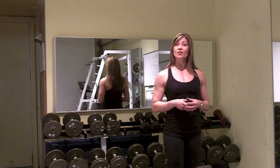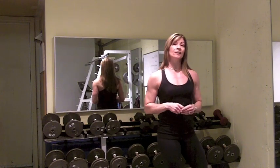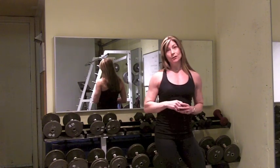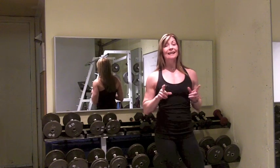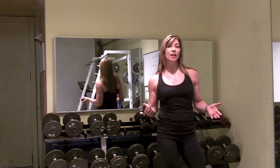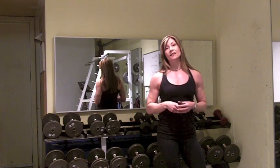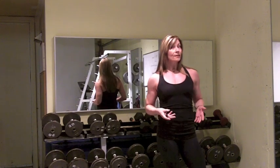Hey, Shauna K, ChallengeFatLoss.com. I have a video for Adam Steer and all his readers. I have good news and bad news for you guys. The good news is that as you age, you do not have to accept more belly fat and just generally falling out of shape. The bad news is that you can't use age as an excuse for more belly fat.